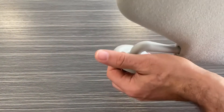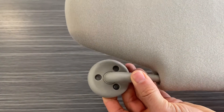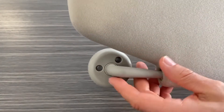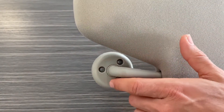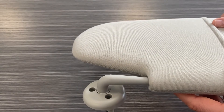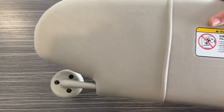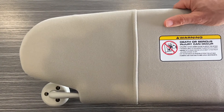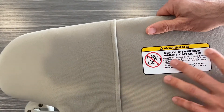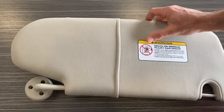The installation is fairly straightforward. When we turn this over, you'll see there are three screw holes. You would remove the three screws up by the headliner of your vehicle, the factory visor will pull out, you put this in its place, and reinstall with the three screws. It's a quick five-minute installation to replace your worn or torn sun visor.